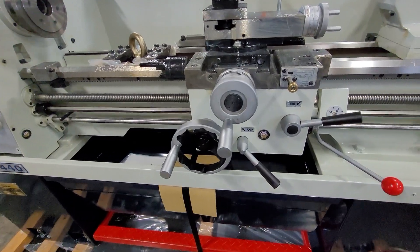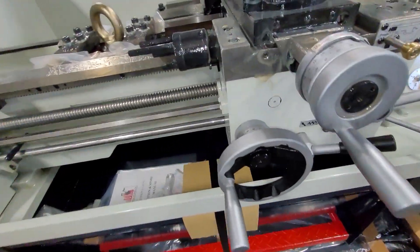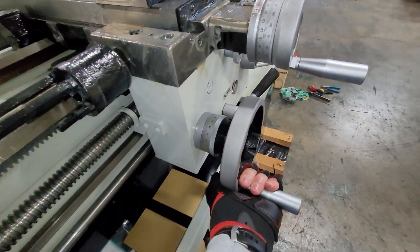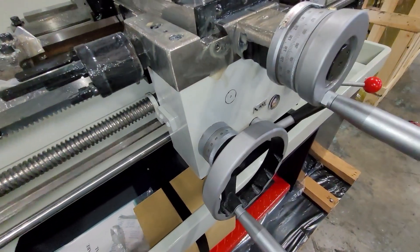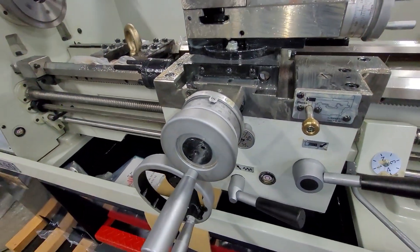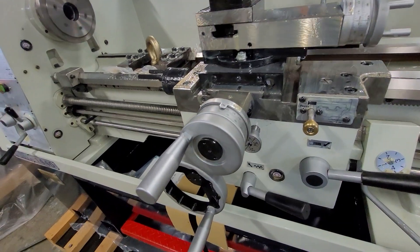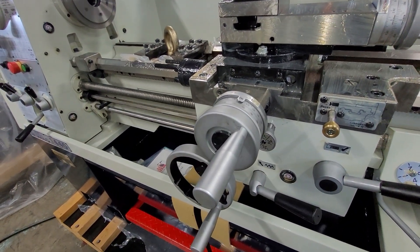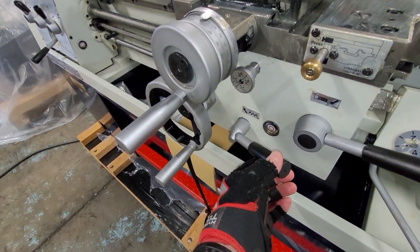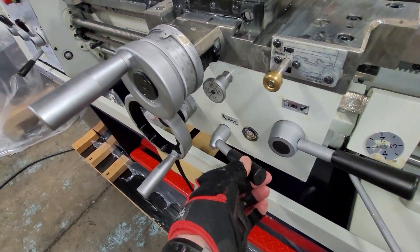To engage the power feed, we lift up on this lever right here. There is also an adjustable clutch here, which you can hear clicking, which will prevent overloading. If you want to switch axes, that'll get you going, and the clutch works the same way for the cross feed also. Remember, this is for feeding only, not used for threading — in fact, the threading lever is locked out when this is engaged.